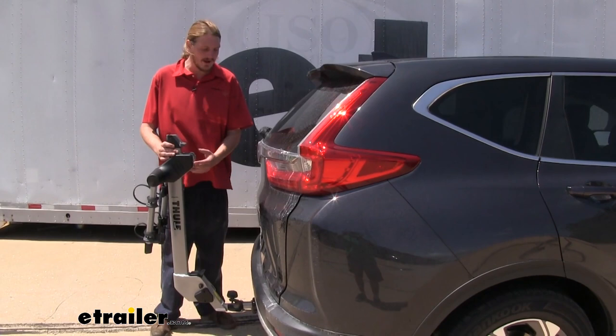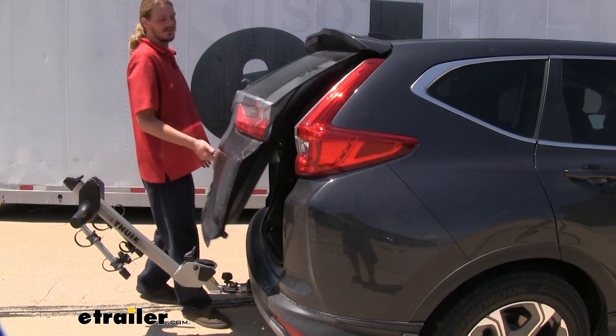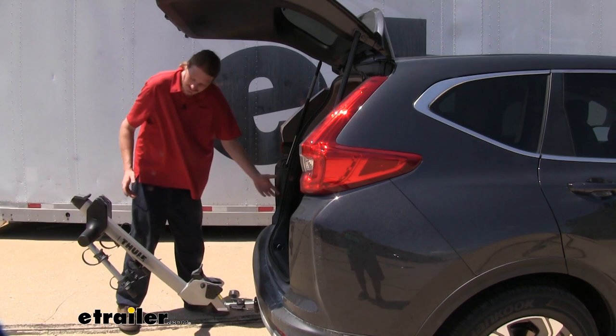When our bike rack is installed, we won't be able to open our liftgate. However, Thule has thought of that, and there is a lever located here at the bottom. When you pull this lever, the whole rack assembly will tilt away, giving us full access to the back of our vehicle. We can now get whatever items we needed without having to remove the entire rack.